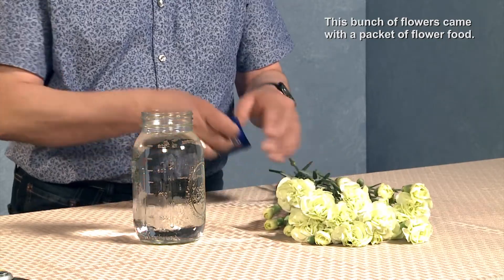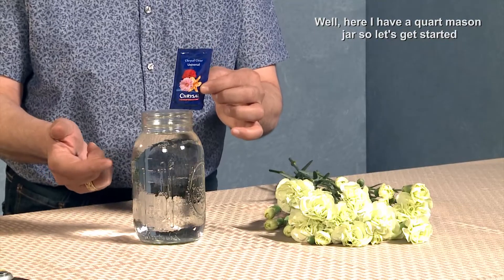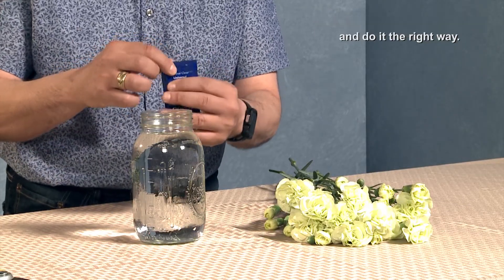This bunch of flowers came with a packet of flower food, and this particular packet tells me to mix its contents with one quart of water. Well, here I have a quart mason jar. So let's get started and do it the right way.